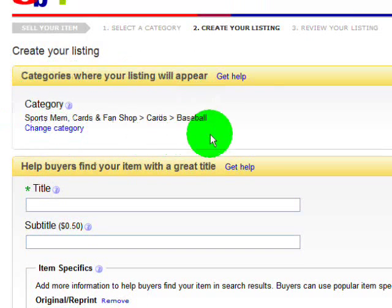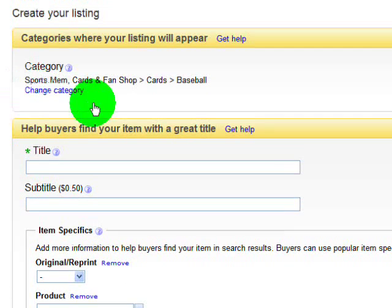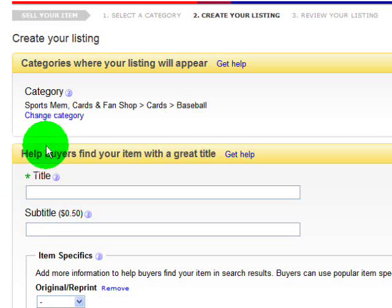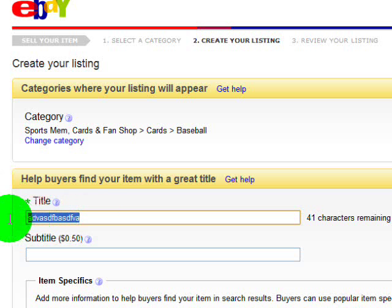Right here, in case you want to change your mind and sell a football card instead of a baseball card, you can click the 'Change Category' link to go back to the previous screen. In that third section, just go down and click Football, then click Continue again — it'll bring you right back and say Football instead. This is your title field. Anything with this green asterisk next to it you have to fill out, otherwise it will kick your listing back to you highlighted in red.